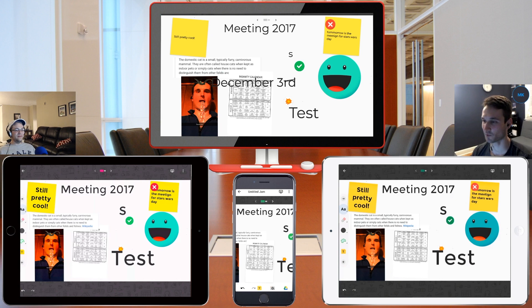All right guys, we hope you enjoyed our overview of the Google Jamboard. If you guys have any questions, please leave them below and we'll get back to you as soon as we can. Have a great day guys. Ciao.